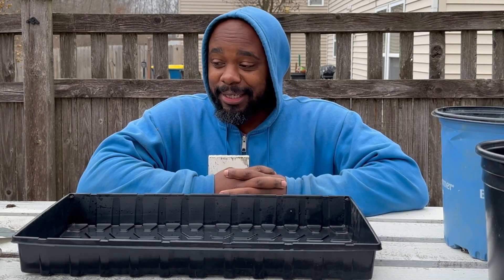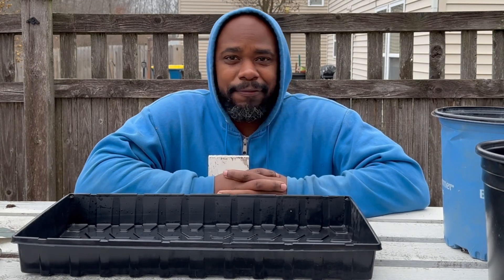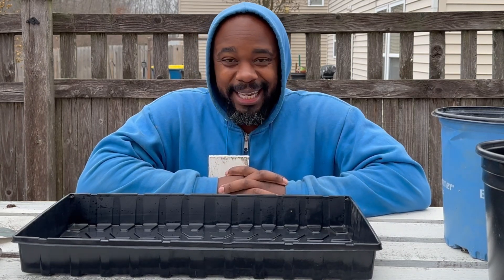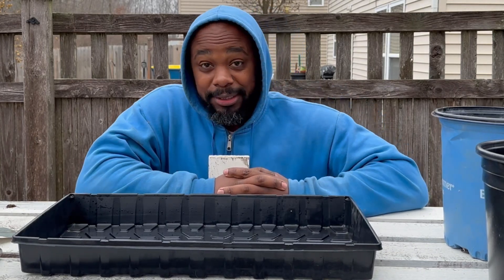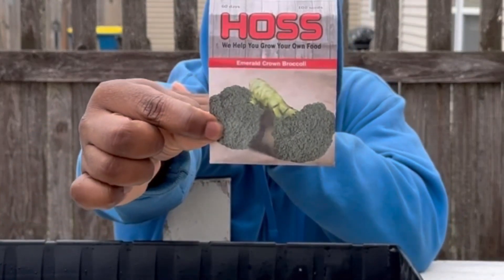I heard a story the other day of a guy going to get some cauliflower. He thought it was going to be about four dollars on the high end, and when he got to the register that head of cauliflower was eight dollars. Eight dollars for a head of cauliflower!